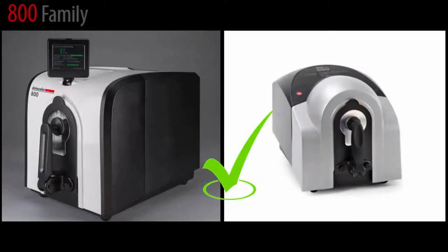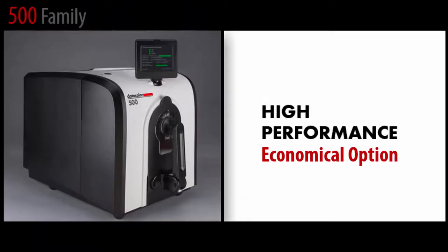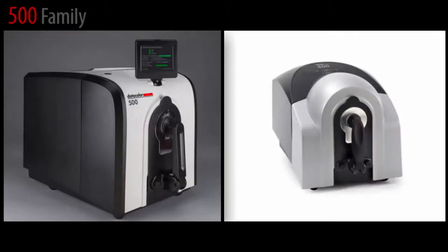As an alternative for those who do not need to share measurement data, the Datacolor 500 family offers an economical option as a high-performance spectrophotometer. With enhanced speed and advanced technology, it is fully compatible with the existing fleet of Datacolor 400 instruments.